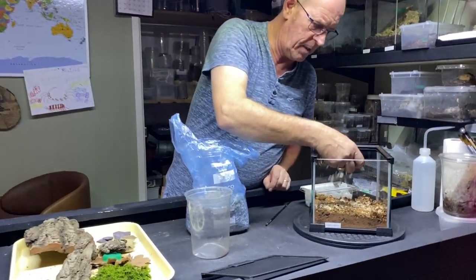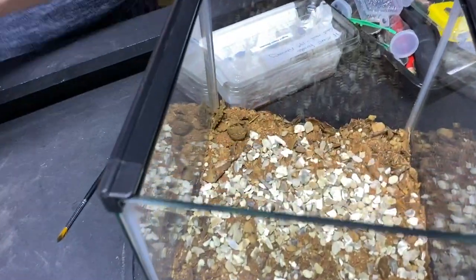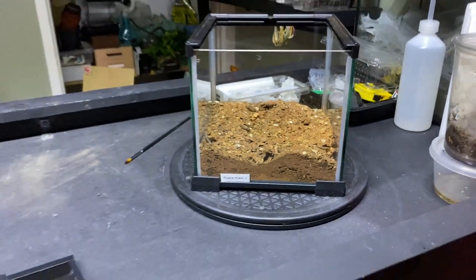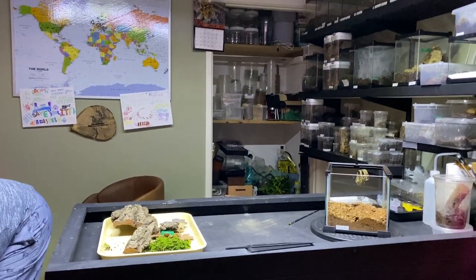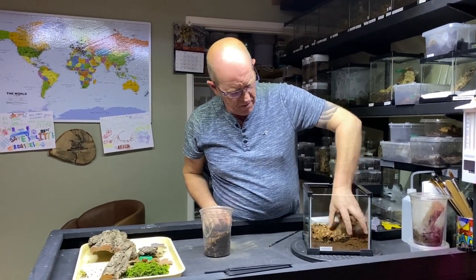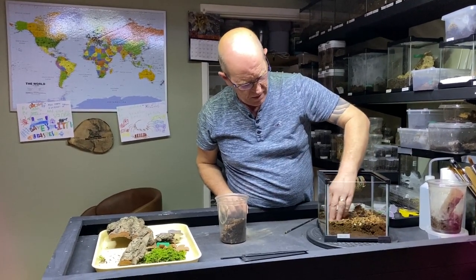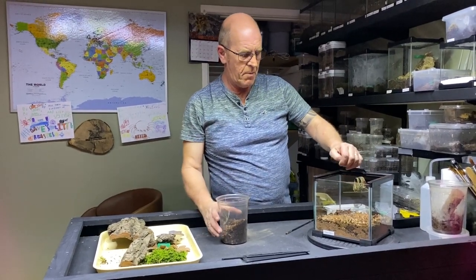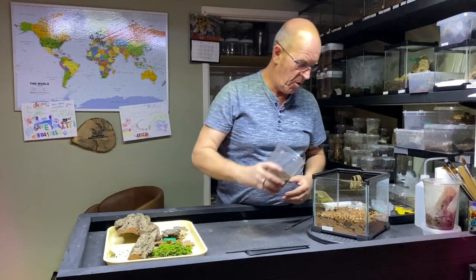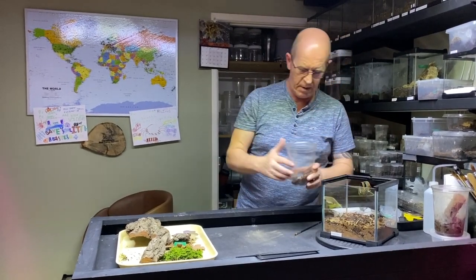We've also got some small stones here — just a path shingle type of thing — I'm going to put a sprinkling of that in. This is really just for aesthetics, to give it a little bit more of a wilderness-looking depth to it. These guys are found pretty much throughout America — very prominent in Florida down that way — out in the grasslands and scrub areas around buildings. The Hogna Miami is a little bit like our house spider or garden spider; they're found pretty much everywhere.